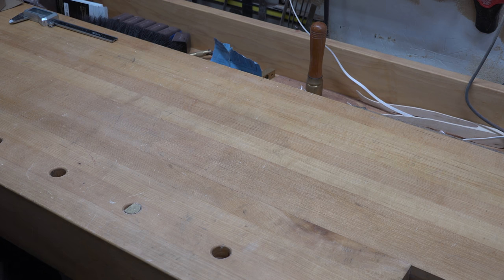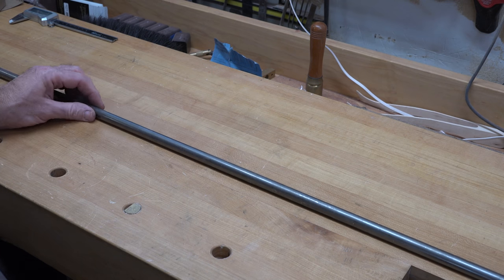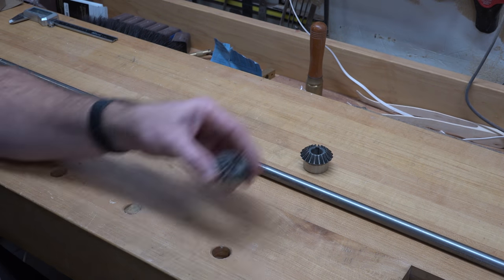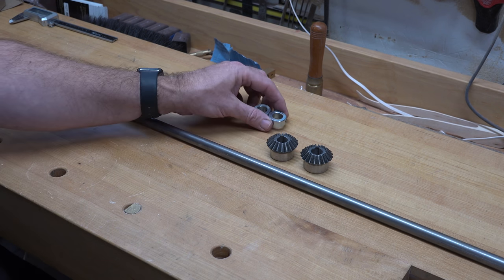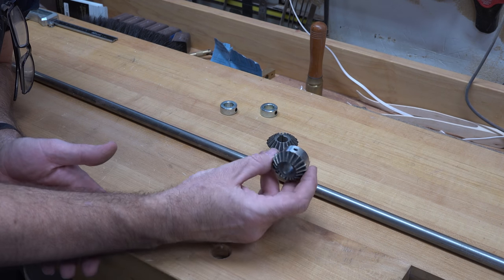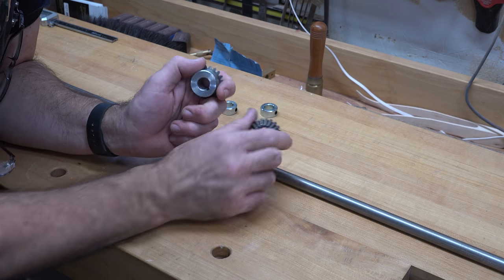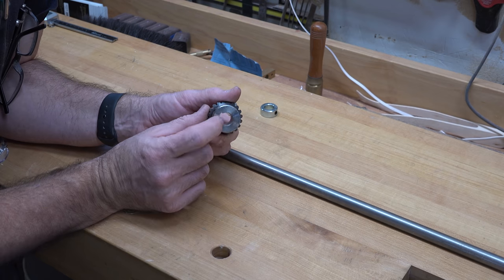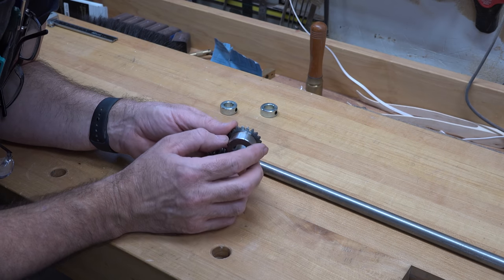Now that you know the diameter of your drill press shaft, you'll need some material for the handle mechanism. What I've got here is a 9/16th diameter steel bar, a set of bevel gears purchased online, and some 9/16ths diameter shaft collars. Truth be told, I ordered these bevel gears off Amazon and couldn't get the exact size I needed, so I got the closest metric equivalent and then filed out the interior of the hub so it would fit the 9/16ths diameter bar.